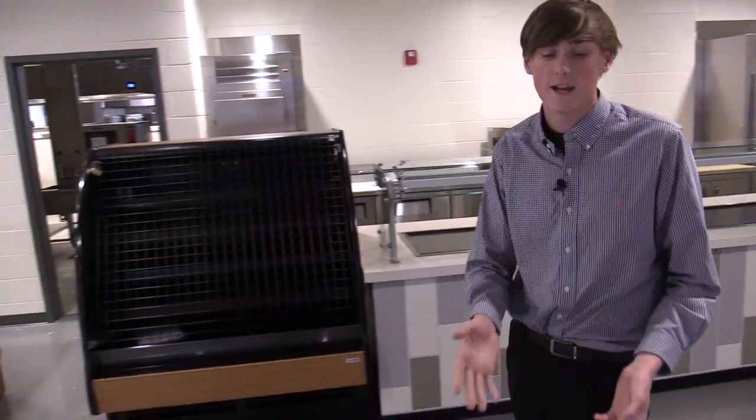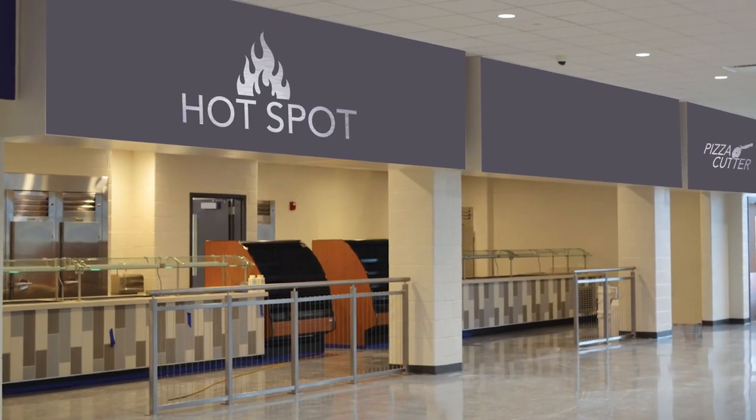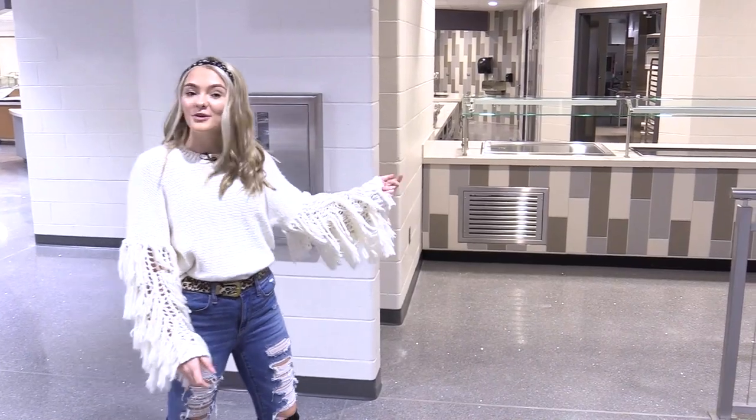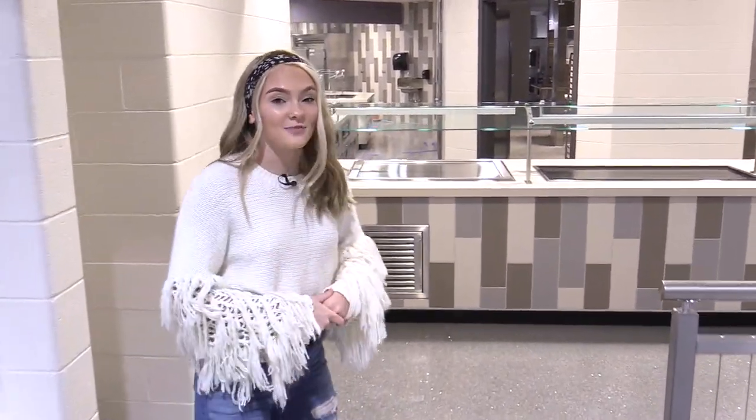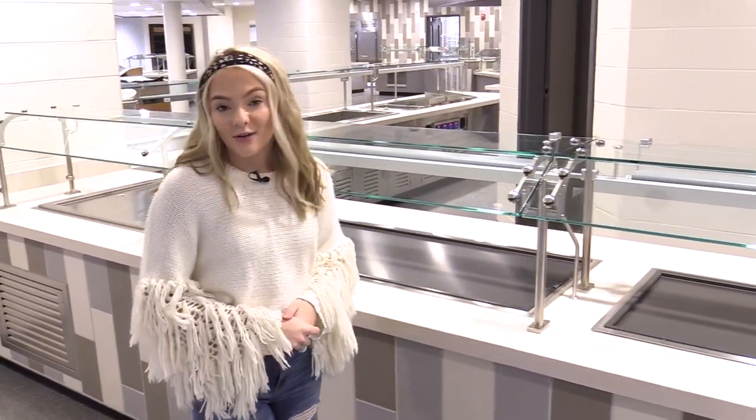After you're done with all that you can come over and check out right here. And if you're in the mood for a sandwich, over here in the hot spot we have the chicken sandwich, the black bean burger, and our specialty items like the Baja burger and the mini corn dogs, including fries every single day.